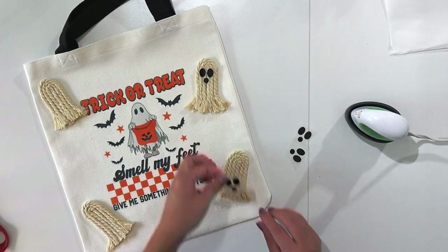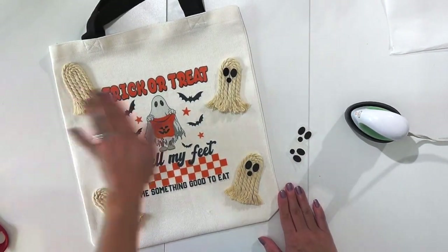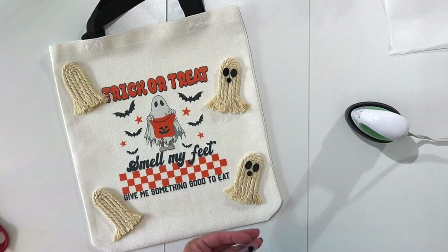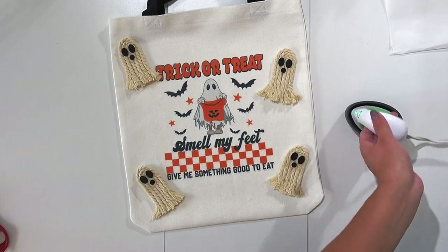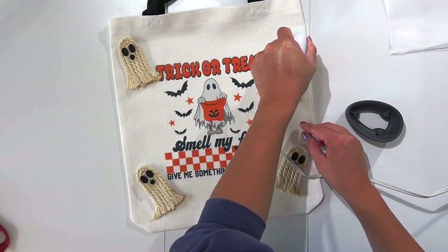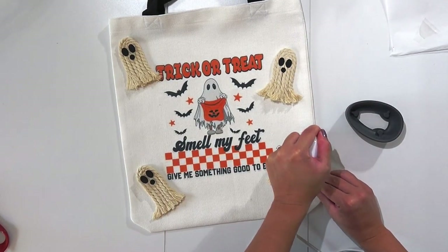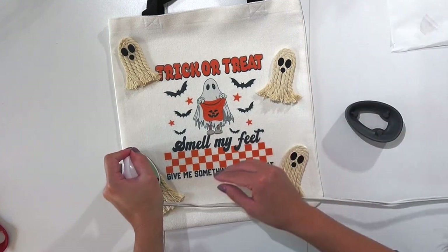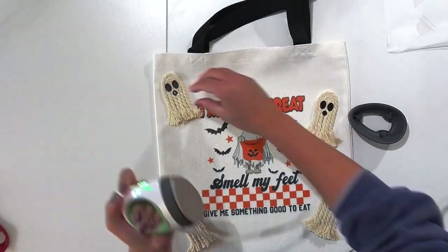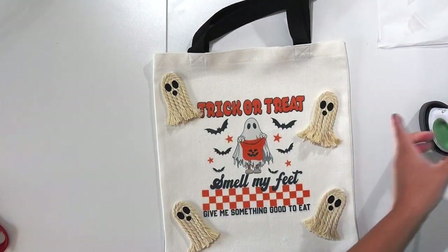I'm using my little mini heat press — it's perfect for small projects like this, but a big heat press or even an iron will work too. While it heats up, place the eyes and mouth onto each ghost wherever you want them. When you put the eyes and mouth on, these things that look like nothing suddenly become absolutely fabulous! Then lightly press with the heat press and peel — press and peel — press and peel. And that's it — that's the end of the project!